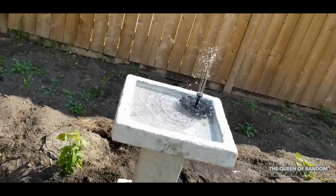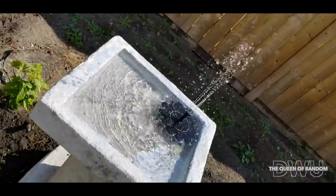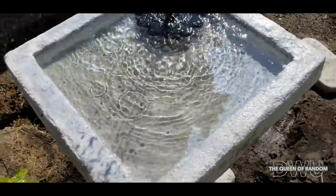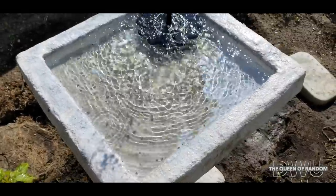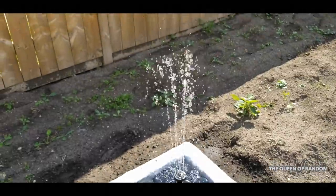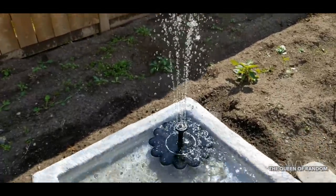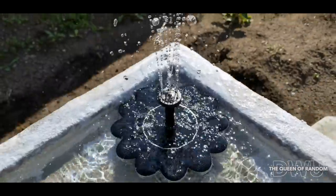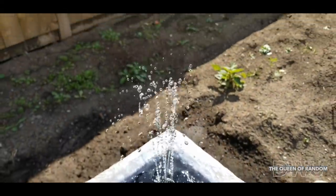I hope you enjoyed this video and it helps you make a decision on what solar power water fountain you would like to purchase for yourself. This one I bought off of Amazon. If you like this video, give it a thumbs up and subscribe for all new videos. Thanks for watching.